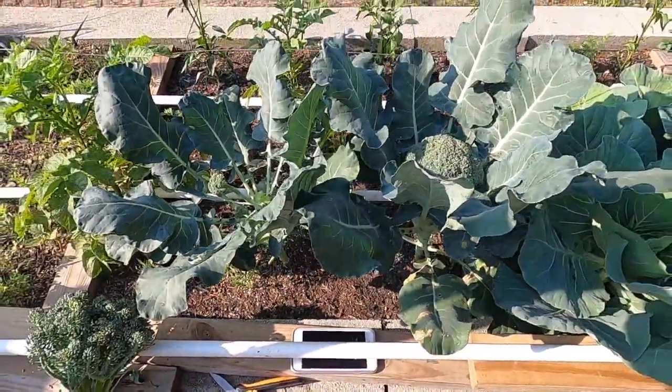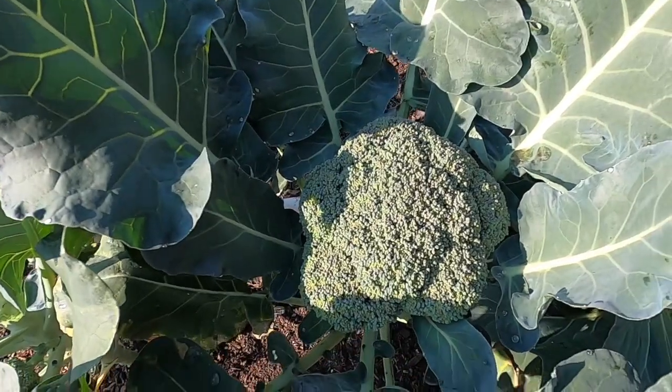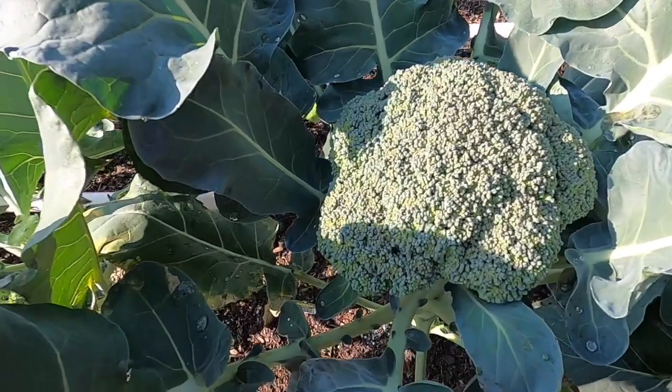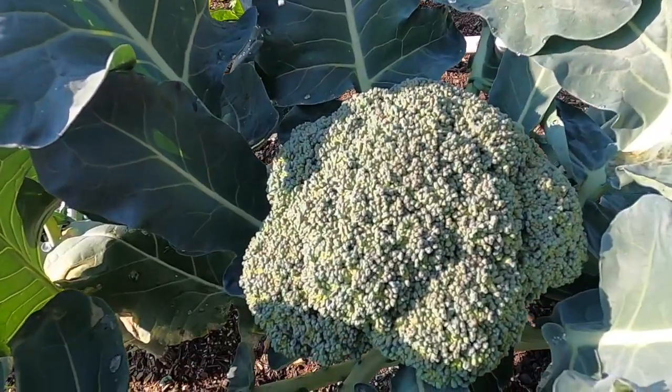Now that we've seen what you don't want, let's look at what we do want. This broccoli head here is much better — you can see it's still tight, it's still closed up.